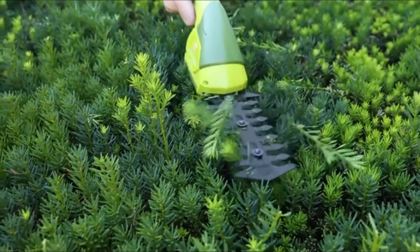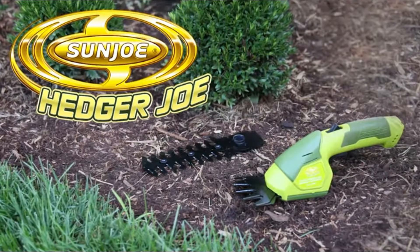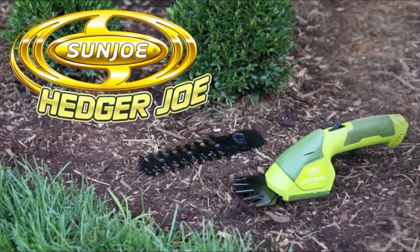So when it comes to grooming your yard and garden, go with Joe. The Hedger Joe HJ604C Cordless 2-in-1 Grass Shear Plus Hedge Trimmer from Sun Joe. Get equipped.